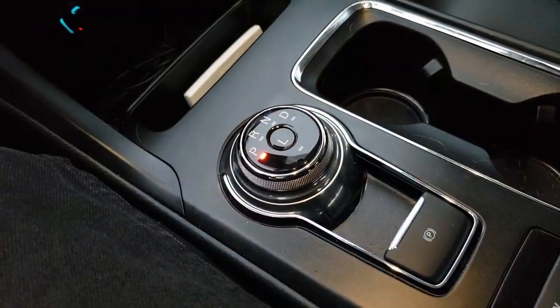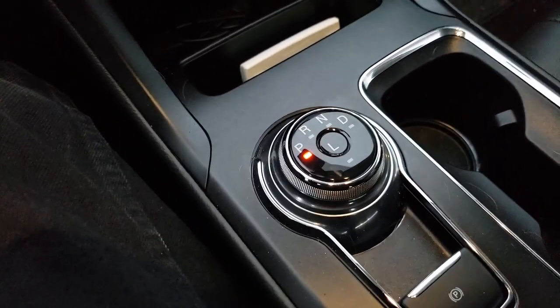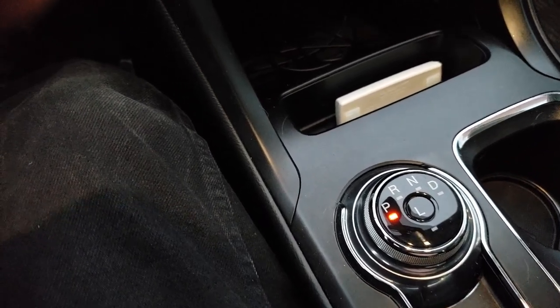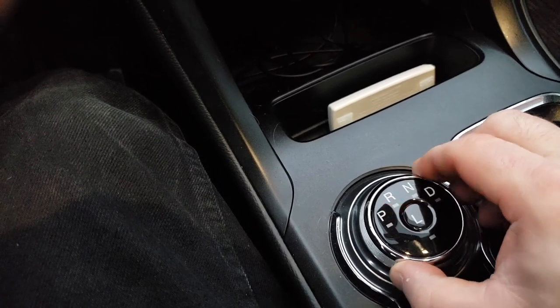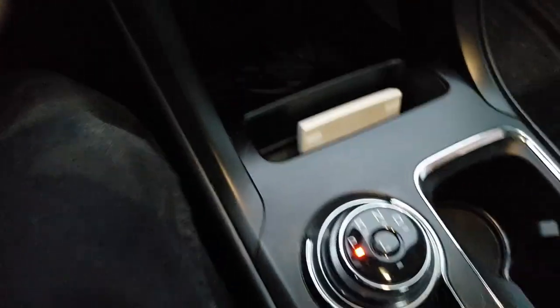One other thing I hate about this car: I hate this dial they use for park, reverse, neutral, and drive. Everybody has to have something cool — make it a small lever or something you pull up and down, something cool. But this stupid circular plastic piece of garbage: don't get me wrong, it works, but it is so stupid. It looks dumb, it feels like a toy, it acts like a toy. They really need to get rid of it.